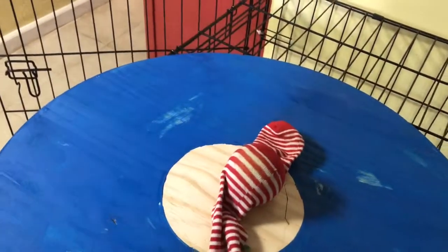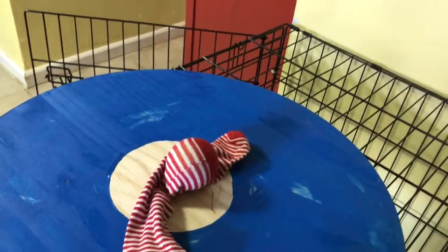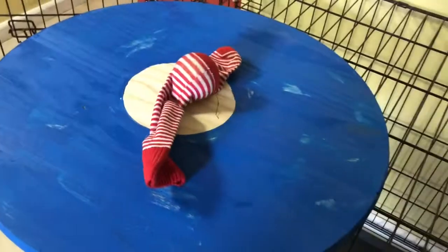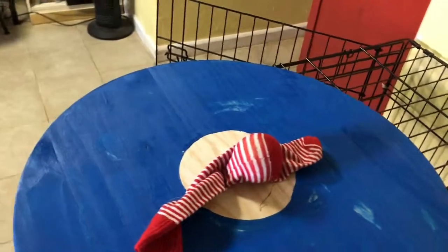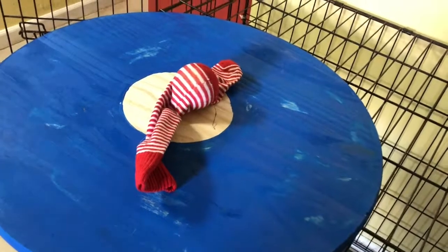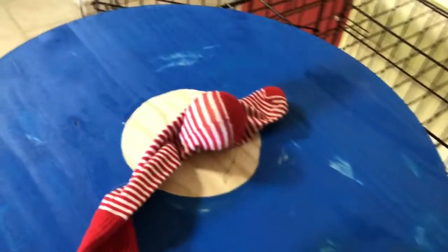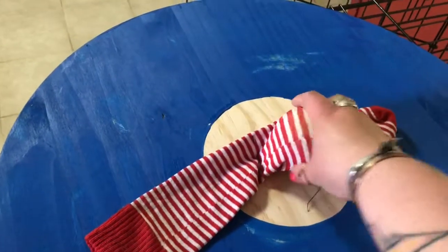I had read all kinds of online tutorials — slice tennis balls in half, all kinds of complicated things, gorilla glue them on. I was preparing to attempt those when I texted my trainer and mentor and said I'm making a wobble board and just have to figure out the wobble. You should always ask your mentors and trainers because it saves you a lot of time reading unhelpful blogs on the internet.